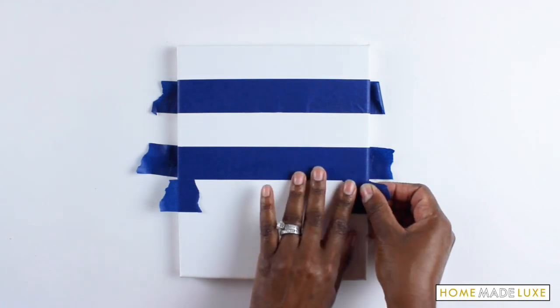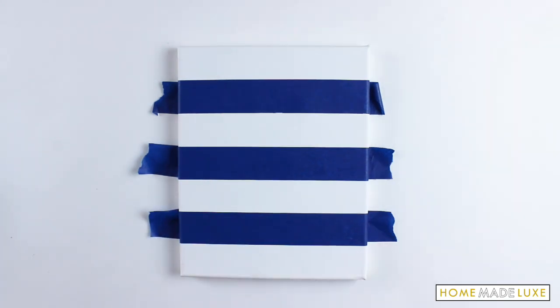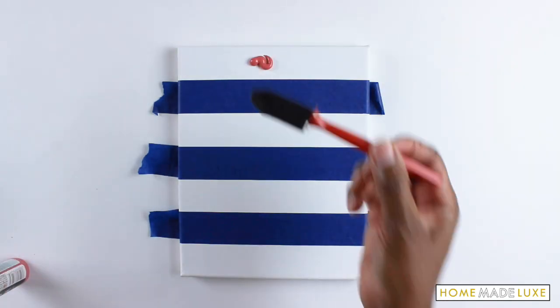For this video I'm going to show you how to make horizontal stripes and how to use the tape to get those precise lines in the same width every time.